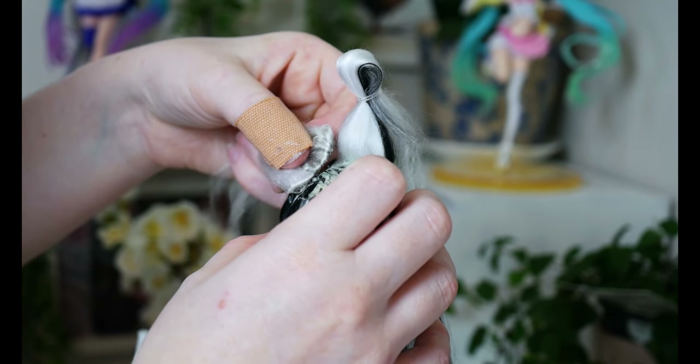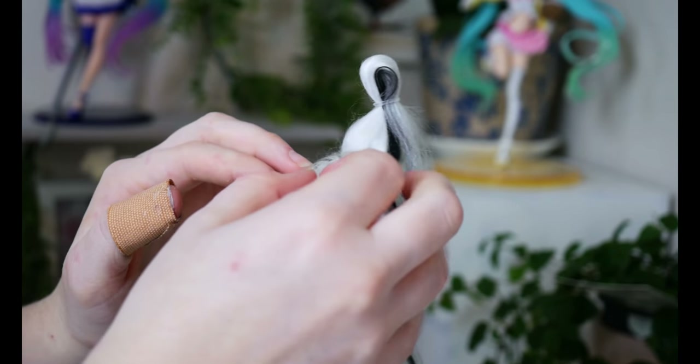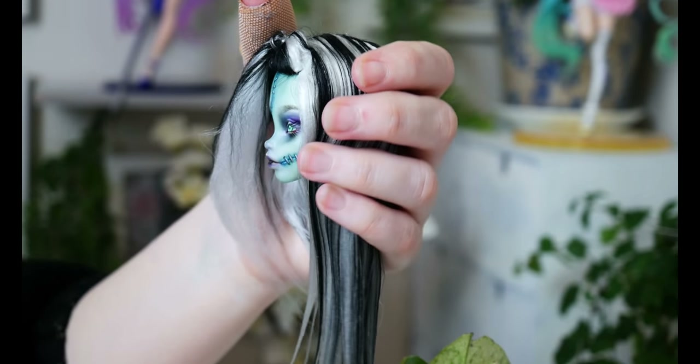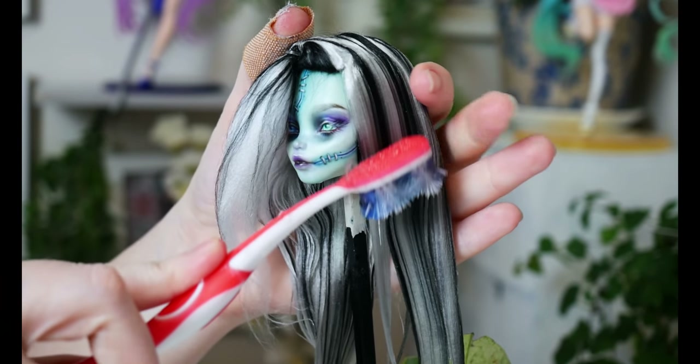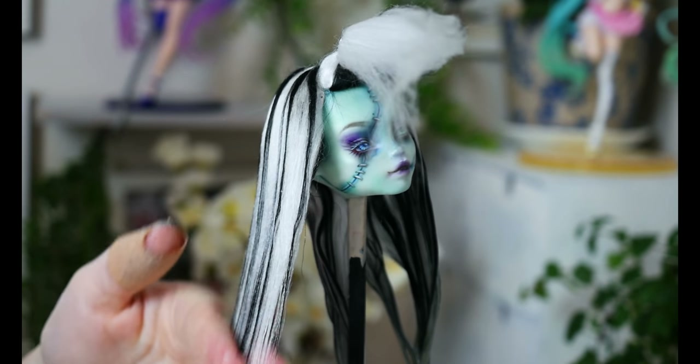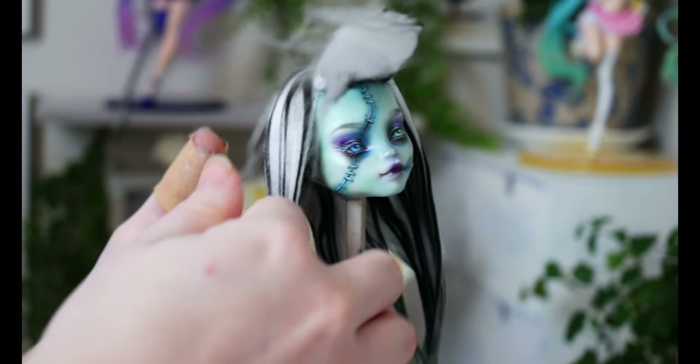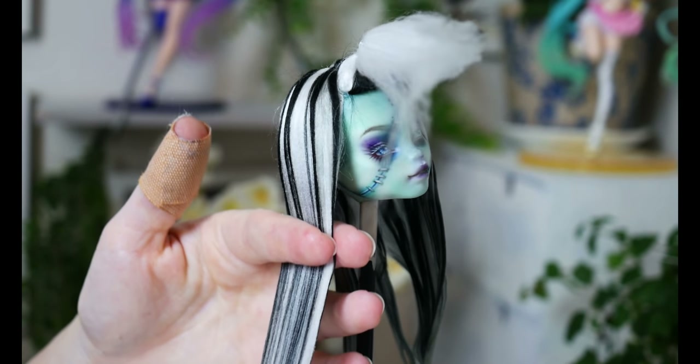For the parting, I got the wefts and folded the glue parts onto itself and then pressed it down with a straightener, just to basically hide the glue part of the weft. Off-camera I removed this section and added a little bit more black on top of the parting weft, just because it was looking way too monochrome for my liking.